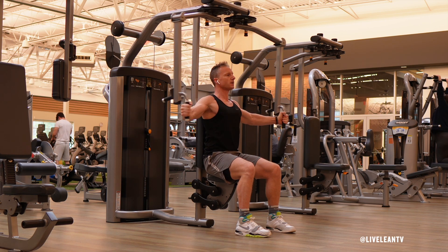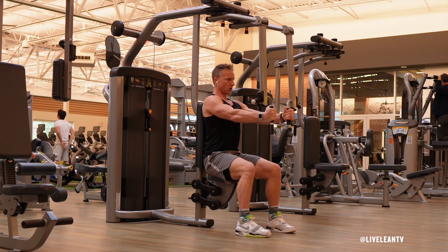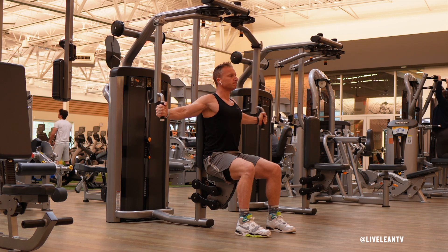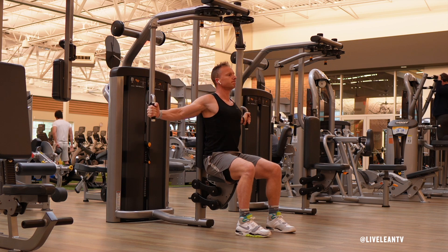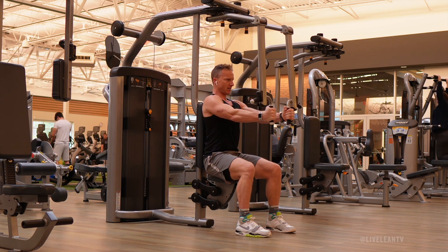Pause for a moment to feel a good contraction, then under control reverse the movement to feel a good stretch in the chest. Immediately complete another rep and repeat for reps or time.